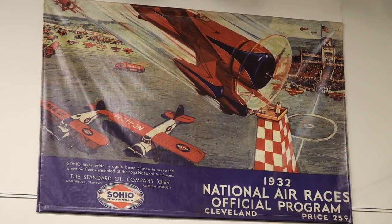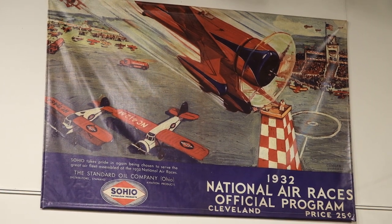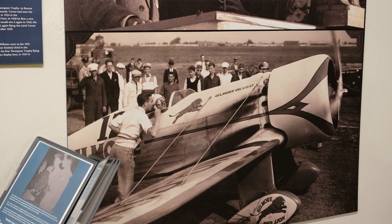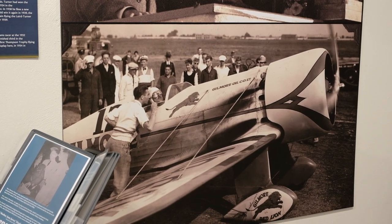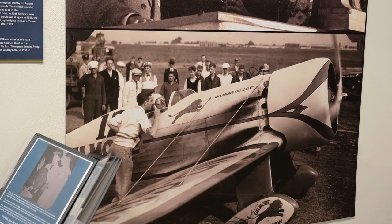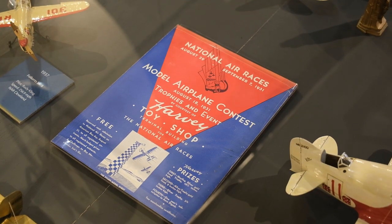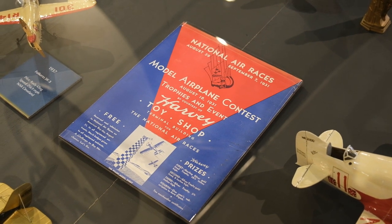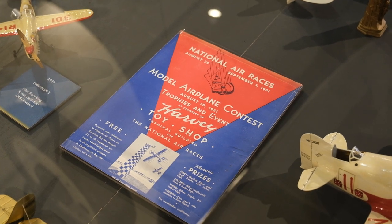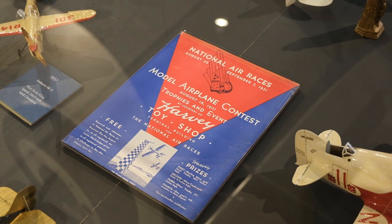I've looked everywhere for as many pictures of the real Gilmore Red Line, and this whole time I had never seen this picture before. It's blown up nice and big on the wall. Conveniently, in this episode we'll be applying those three decals, so it's a perfect time to show it off. And check this out — a 1931 model airplane contest that happened at the national air races. Really cool to see that even in the early 30s people were having fun with model airplanes.